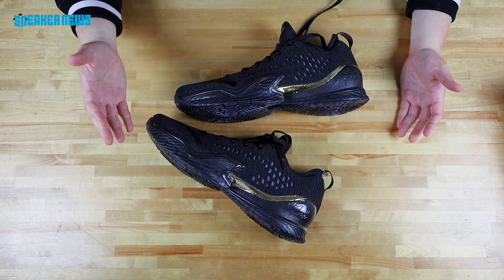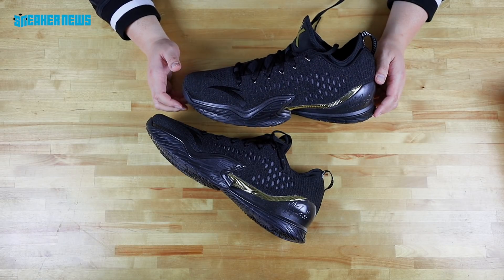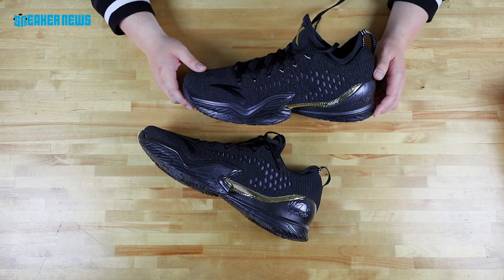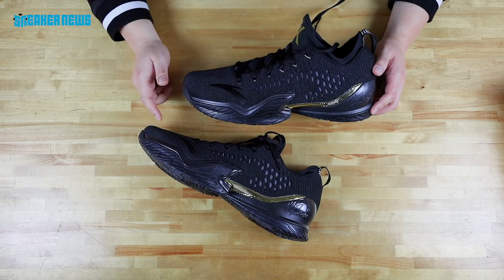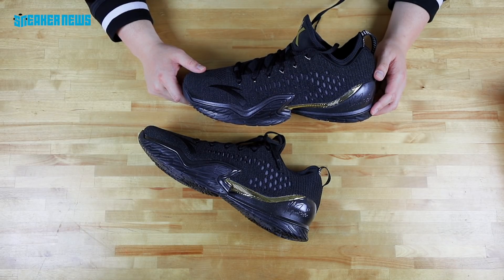Anta has a ways to go — maybe they'll add a new athlete — but the Clay Thompson signature line has done pretty well for them in China, and we're waiting for them to step it up here in the U.S. Thanks for watching. If you have any questions, drop us a comment below, and don't forget to subscribe.